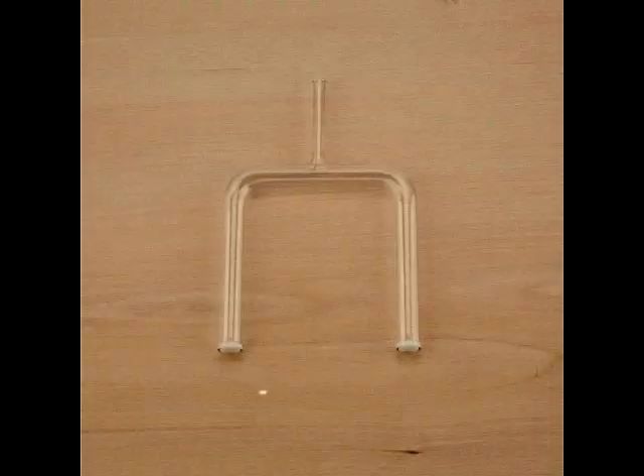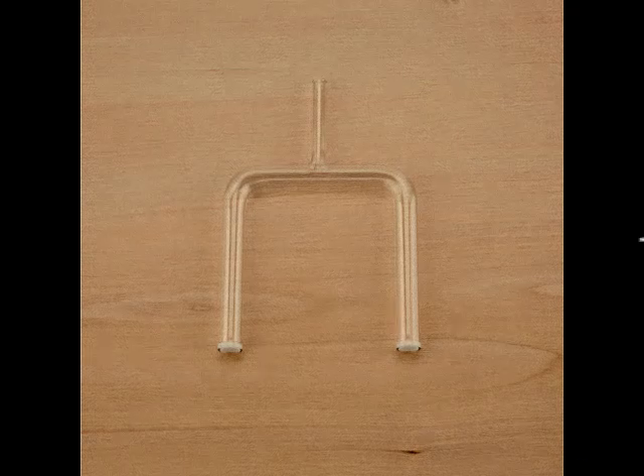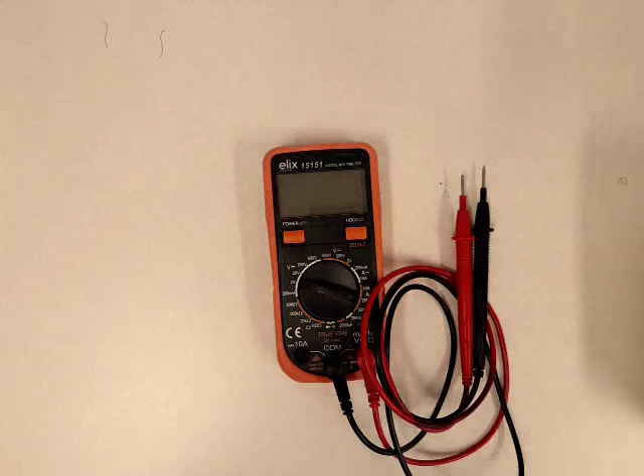Then, to transfer ions, you will need a salt bridge. You can choose any salt, such as potassium chloride. Last but not least, you may use a multimeter to check if everything is working fine. Thanks to the multimeter, you can check if the current is okay and see what the value of the current is.